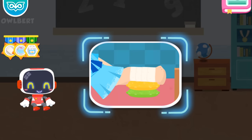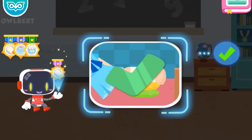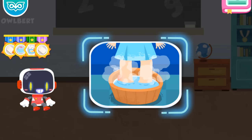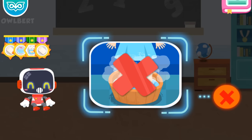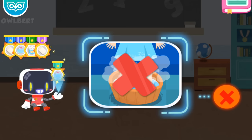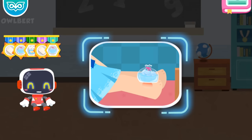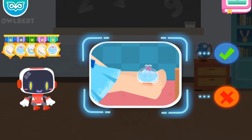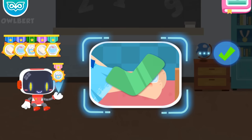Is it right to pat the feet after a sprain? It's right. Congratulations on winning a badge. Is it right to soak the feet in hot water to reduce the swelling immediately after a sprain? It's wrong. Apply cold compress to the sprained ankle for 48 hours before soaking your feet in hot water. Congratulations on winning a badge. Is it right to use ice packs to reduce the swelling after a sprain? It's right. Congratulations on winning a badge.